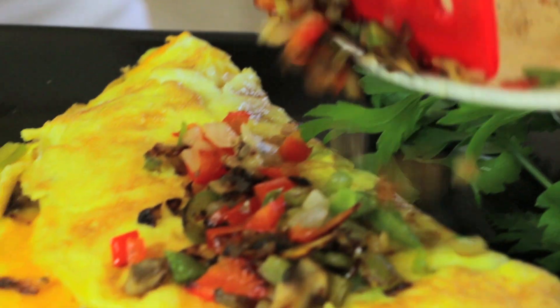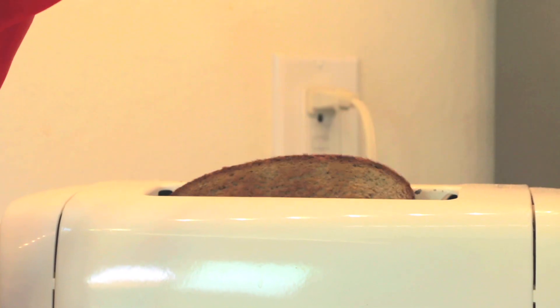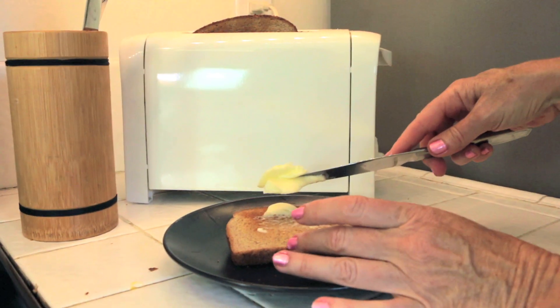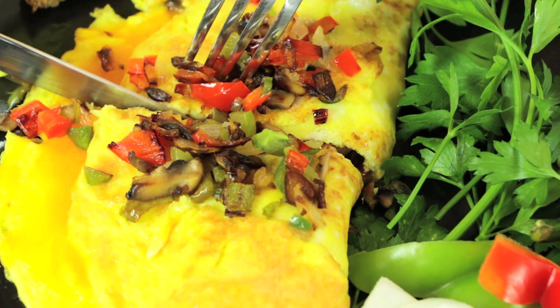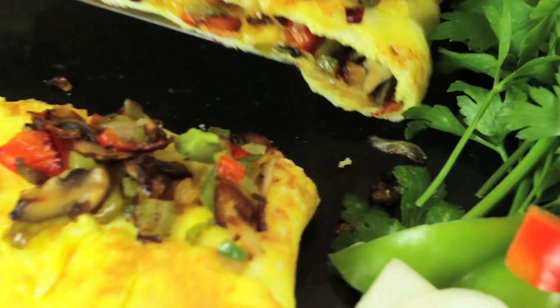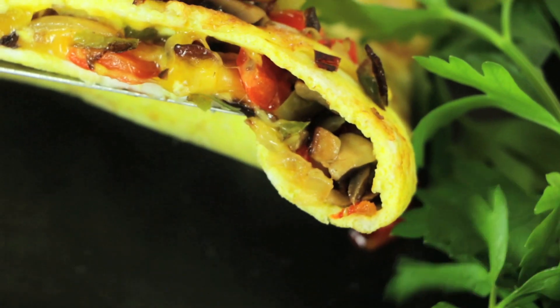Top it with your confetti. A little toast to eat with my omelet. That's hot. Let's see it inside. Oh man, that looks awesome.